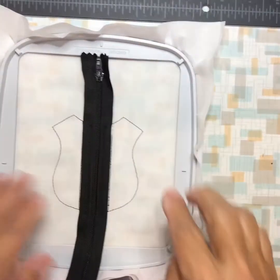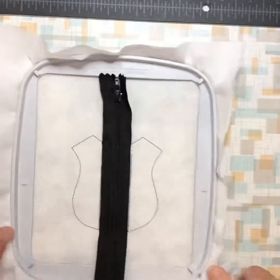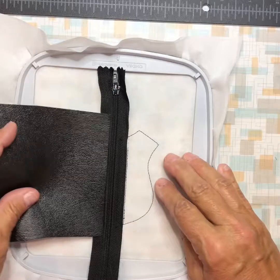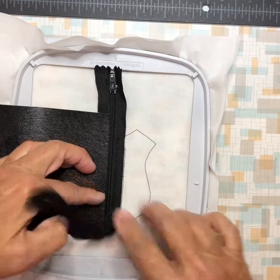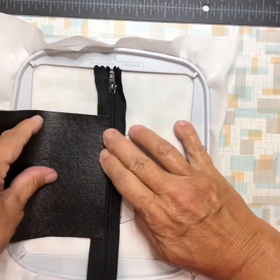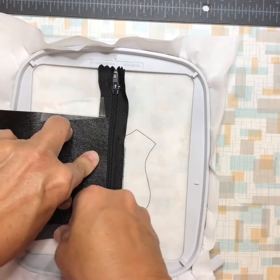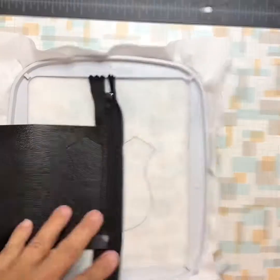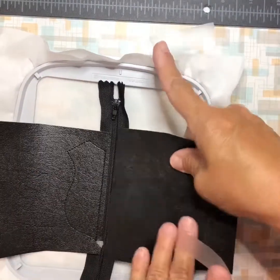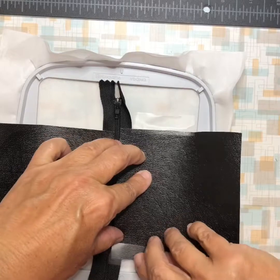Once your zipper is tacked down, you may want to occasionally go on the back and trim any random threads off so they're not on the inside of your little coin purse. Now you're going to take your vinyl and tuck it up snug to the zipper, making sure you're over the bottom of your peak there and covering all the outline. Snug it up to the zipper, tape it in place, and go tack it down. It's tacked down the left side. Now take a piece of vinyl and snug it right up to the zipper again, tape it in place, and go do that tack down.